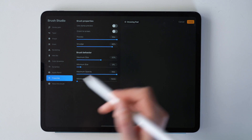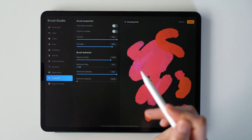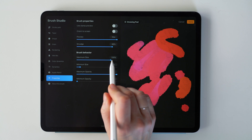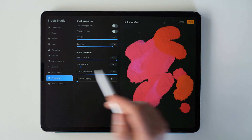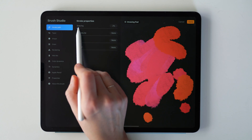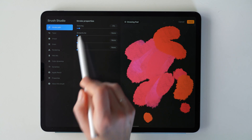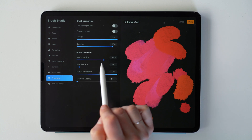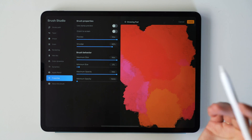Under Properties, look for the smudge bar — this impacts how much the brush smudges when you're using the smudge tool. If you want your brush to move stuff around more, increase this. There are also minimum and maximum size and opacity controls. If you're totally maxed out on size and want to go bigger, go up into Stroke Path and increase the spacing of the brush just slightly — a couple percent will do it. Then go back into Properties and increase the scale. Repeat as needed to keep increasing the maximum size of your brush.